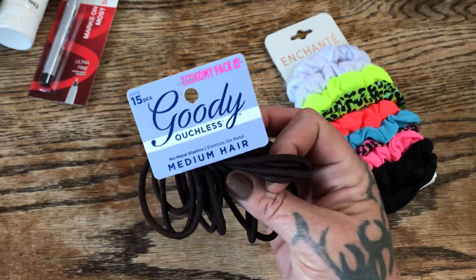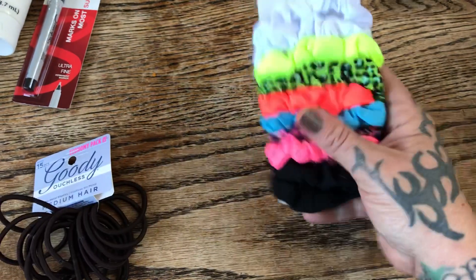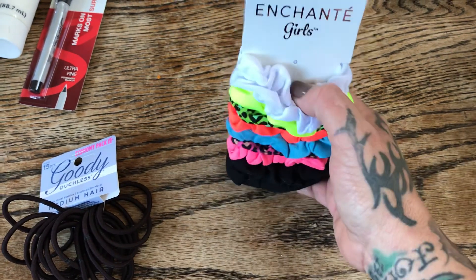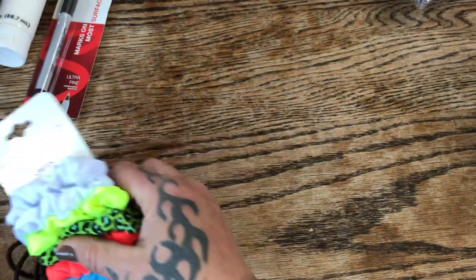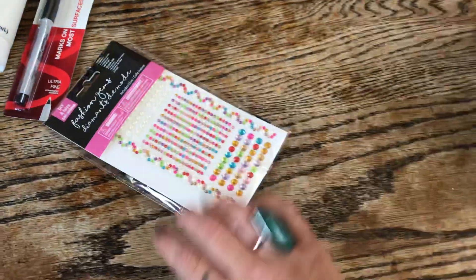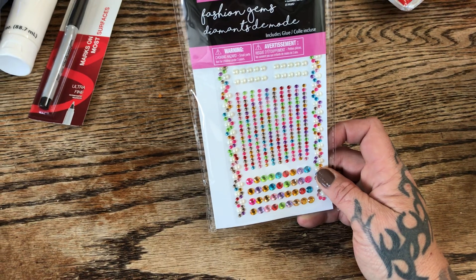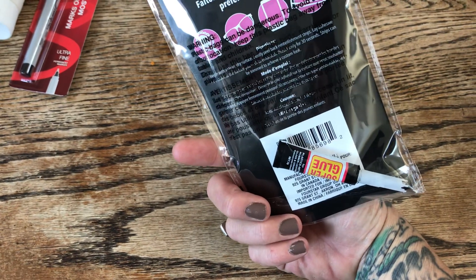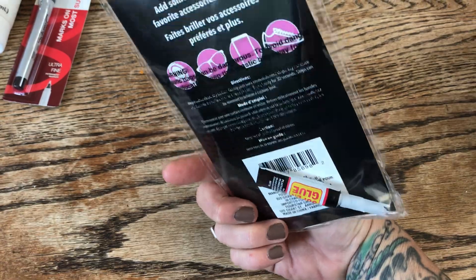Always need hair ties in my house — my boys have long hair. I got these Goody ones: a 15-pack for $1.25, and a 10-pack of the Enchante girls in vibrant colors. You can never have too many ponytail holders! Also, a craft item: this is the DIY Fashion Gems kit with fashion super glue so you can bling things out — kind of like a bedazzler. My kids are all about bedazzling everything right now.